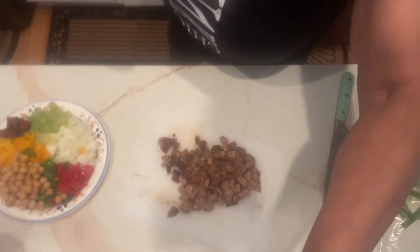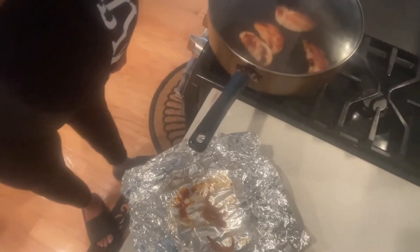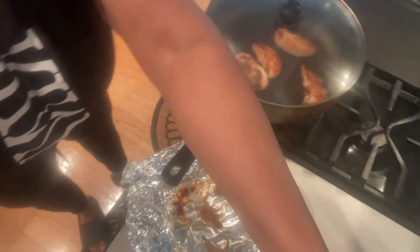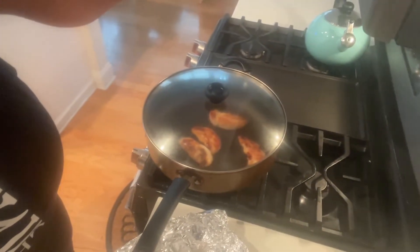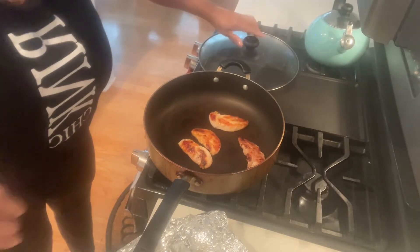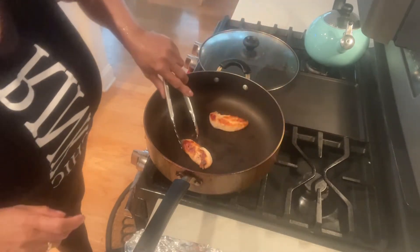Let's go on over to the stove. The chicken strips are done. I'm going to take them out so they can cool.